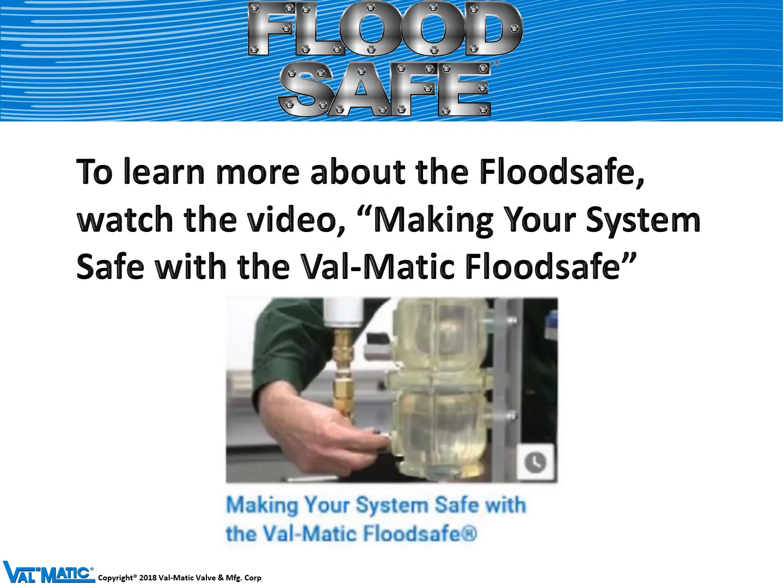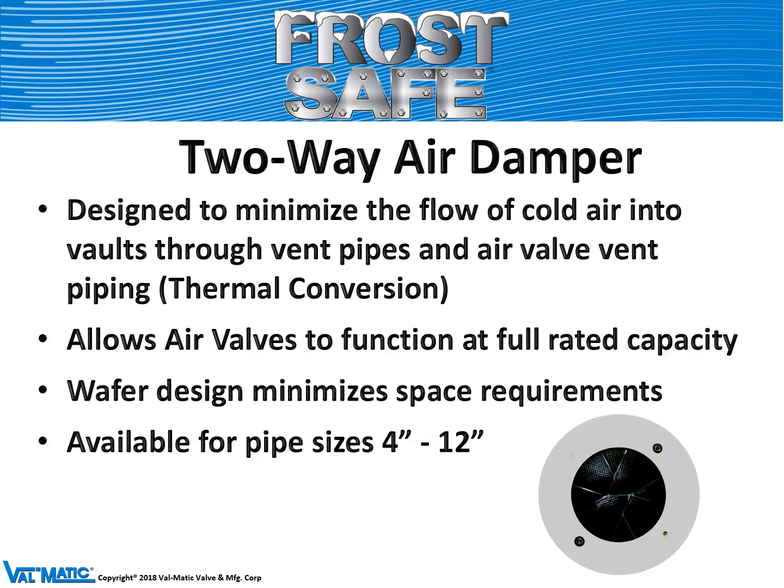To learn more about the flood safe, you can watch the video 'Making Your System Safe with the Valmatic Flood Safe' on your desktop. We also make a two way air damper, designed for cold climates in vaults where cold air may flow in and freeze the air valve or pipeline. The air damper prevents that kind of convection flow and only lets flow in and out of the vault when the air valve is doing its function.